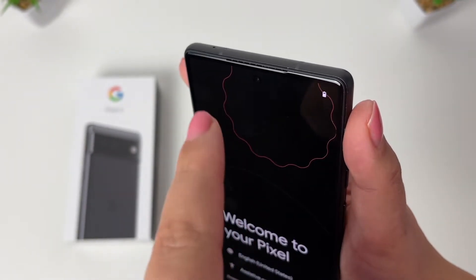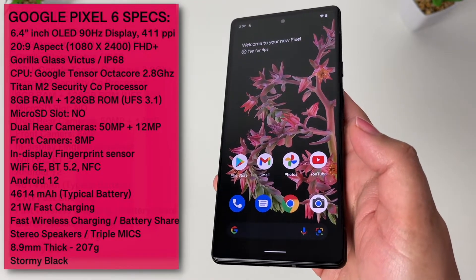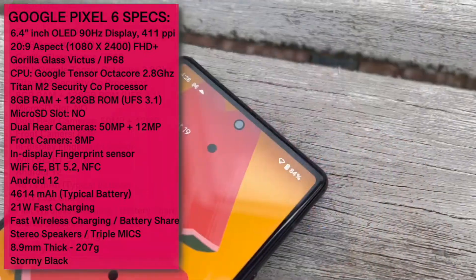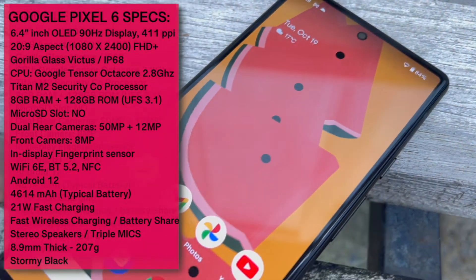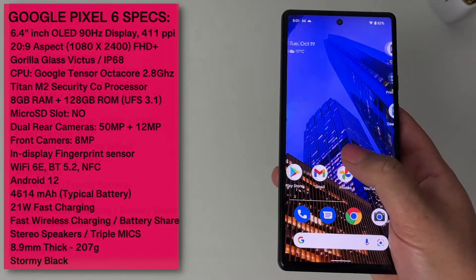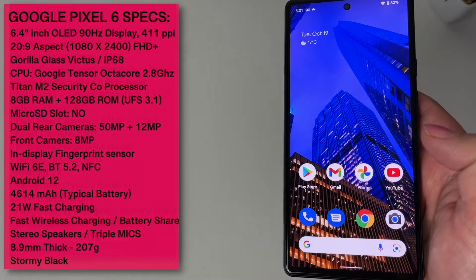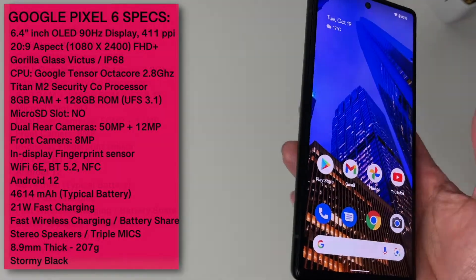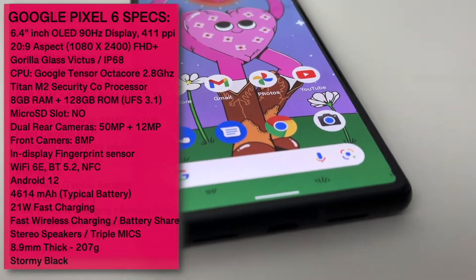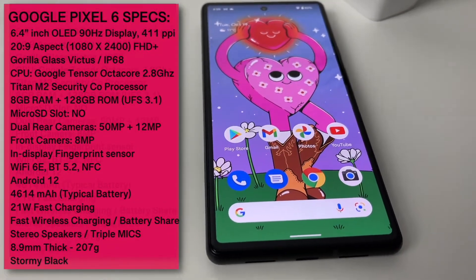At the top center we have the front-facing camera, and in the earpiece we have the second stereo speaker. Here is a quick look at the specs — I'll be covering the specs in more detail for both the Pixel 6 and the Pixel 6 Pro in my next video. The Pixel 6 has a beautiful 6.4-inch OLED display with a 90Hz refresh rate and 411 PPI. The screen resolution is 1080 by 2400 — full HD Plus — protected by Gorilla Glass Victus.